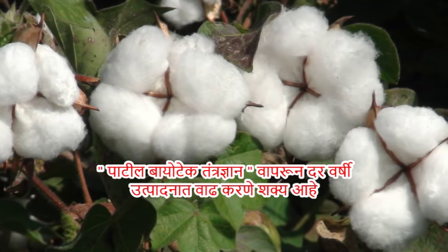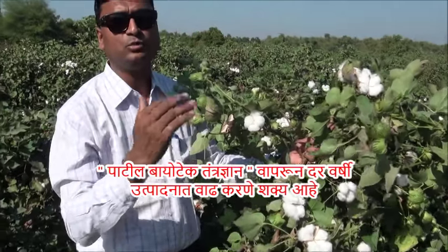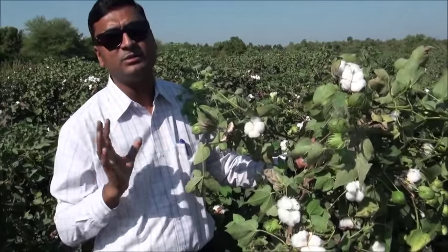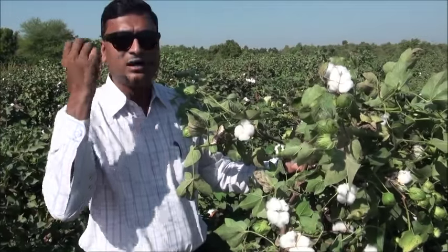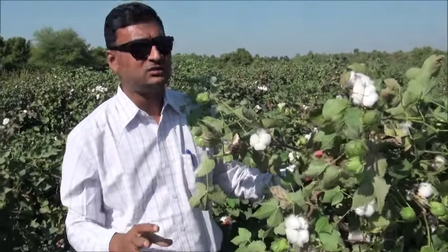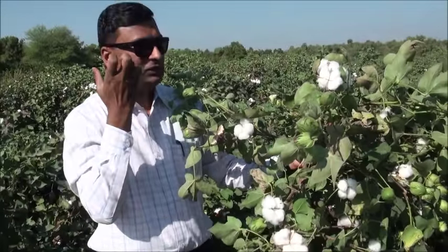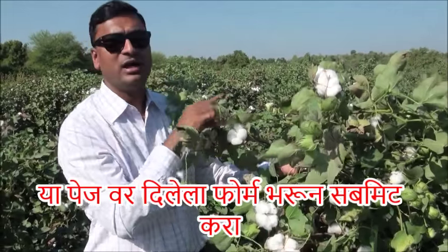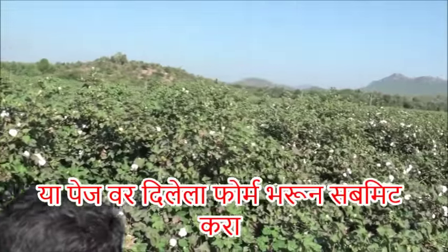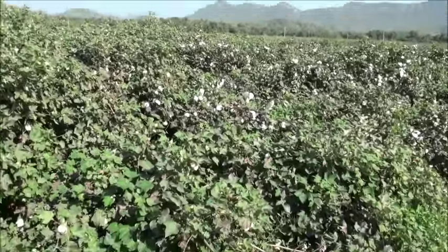The size of the ball is about 2.5 to 5 grams. The size ranges from about 2.5 grams to 3.5 grams to 4.5 grams. This is the ball size and ball count.